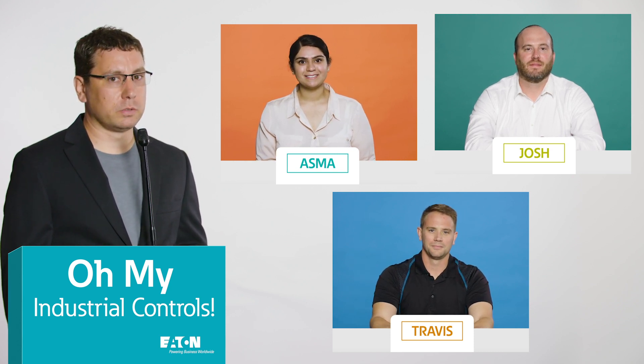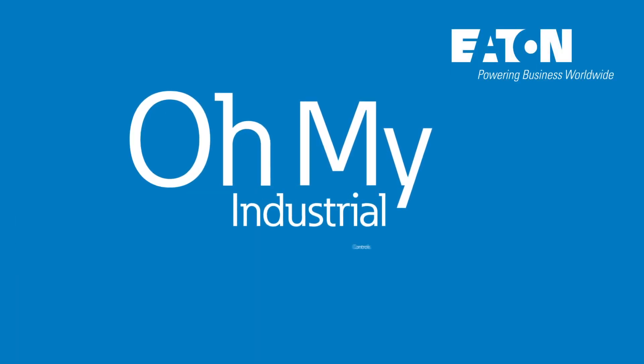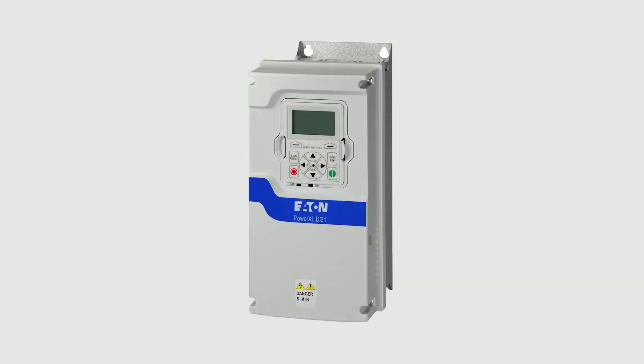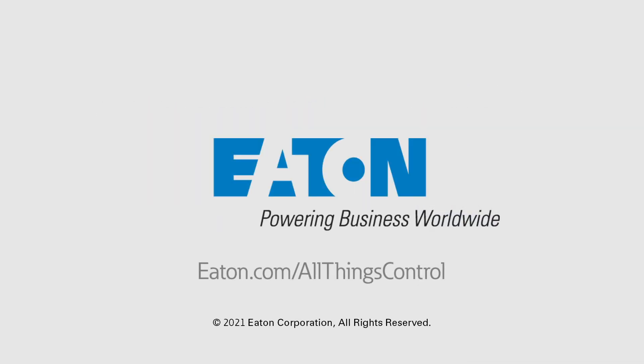But since this is a competition, and we do need a winner, we'll be back soon with another round of Oh My Industrial Control! This episode is brought to you by the Eaton Power XL DG1 Variable Frequency Drive. Visit Eaton.com/DG1 to learn more about the product. And for more Industrial Controls content, visit Eaton.com/AllThingsControl.